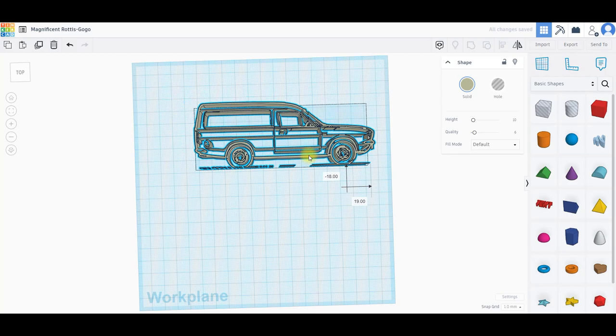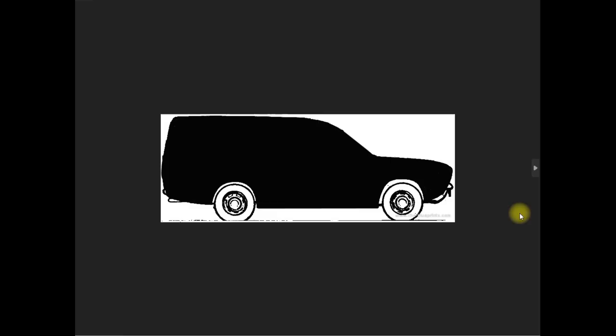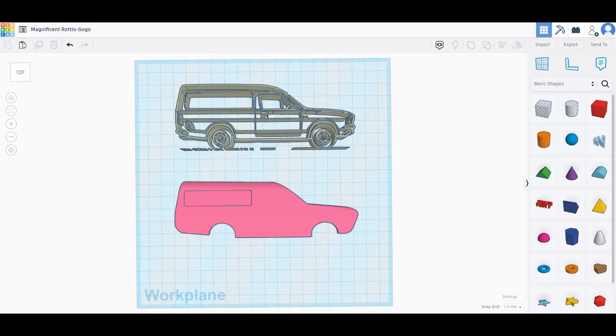I can't work directly from the outline diagram in Tinkercad, so I have to repeat the process using a version of that diagram that's been colored in. I colored it in using Paint, the drawing program, and ended up with a drawing like this. I can then import that solid version into Tinkercad as well, and now have two versions — the original one showing the outline and the filled-in one.